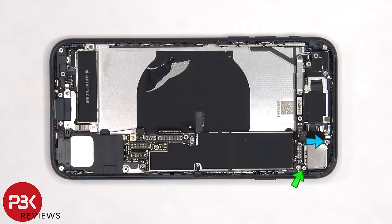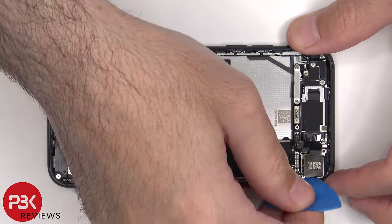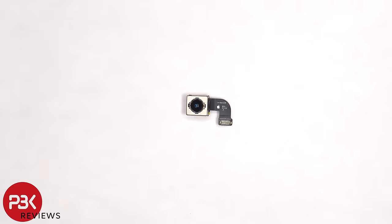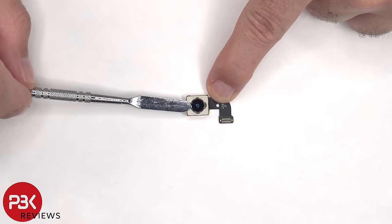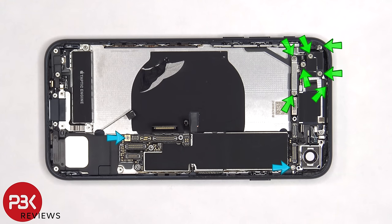There's a standoff screw and a Phillips screw holding down the cover that's covering the main camera, which need to be removed. Here's a better look at the 12-megapixel wide camera, and this camera has OIS or Optical Image Stabilization. There are seven more Phillips screws and two more standoff screws that need to be removed.